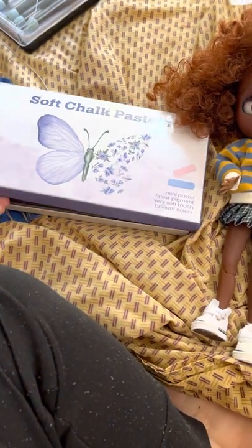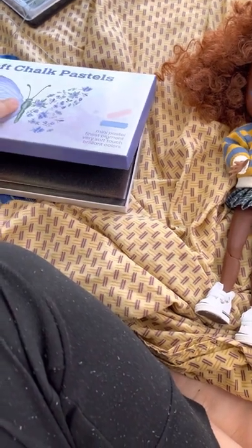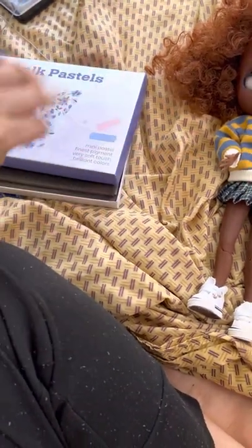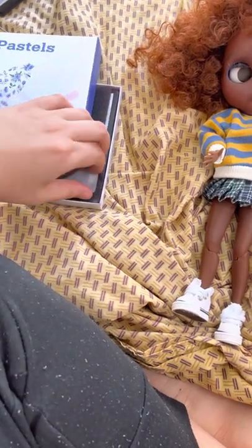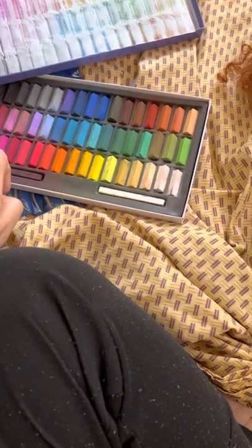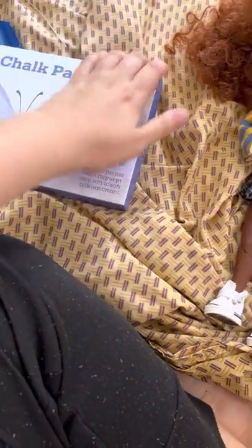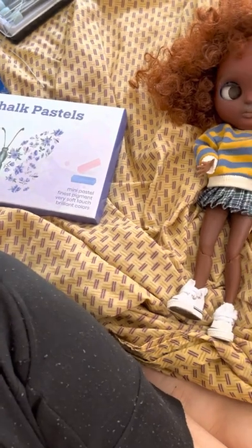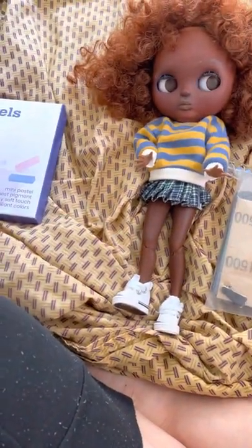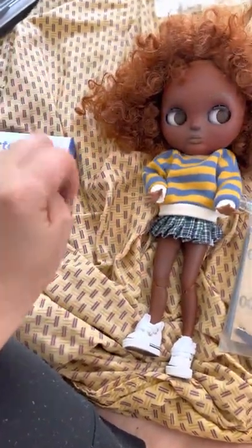I loved these — it was my first time using Soft Chalk Costelles. That's what I used to make her coloring. So that was the base after the Mr. Super Clear. I focused on these colors, and I also used a lot of reds. This brand is called Violetta. After that I did another layer of Mr. Super Clear. I think I just applied the pastels with my fingers, if I recall correctly.